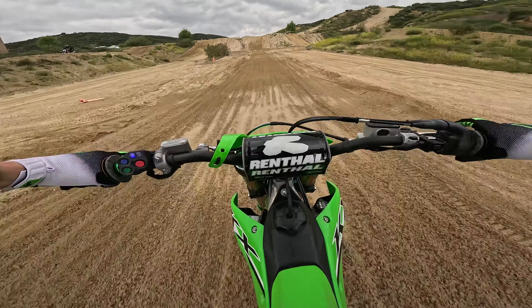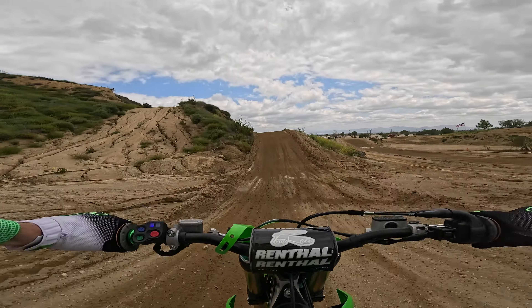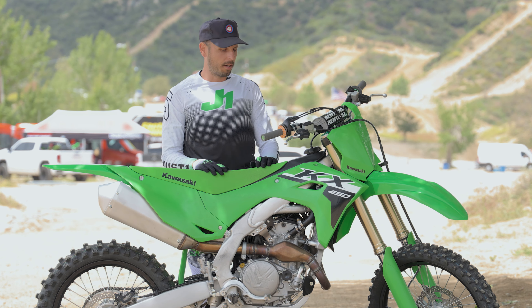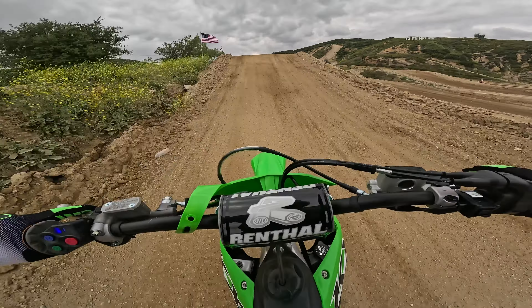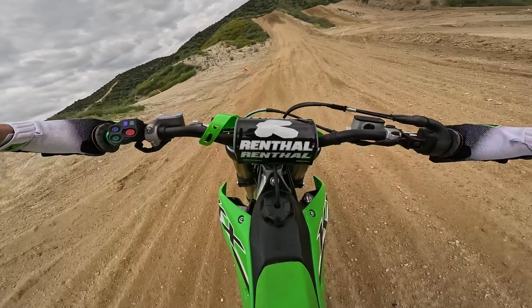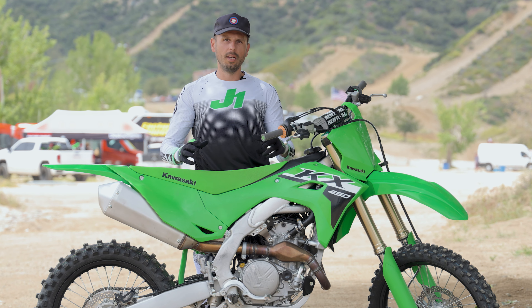To wrap this whole thing up — the 2024 KX 450 is just a really great machine. Super rider-friendly; the theme of this thing is just go out there and have fun. Really smooth on the power delivery, which I really appreciate, and I think a lot of riders will too. The chassis is really well balanced, really sleek slim design — you feel really good on this thing, you feel like you've got a lot of grip. I'm 5'9", 160 pounds — probably a little light for this bike — but I don't feel like I'm fighting it. Thanks for tuning in; drop any questions in the comments below and we'll see you on the next one.